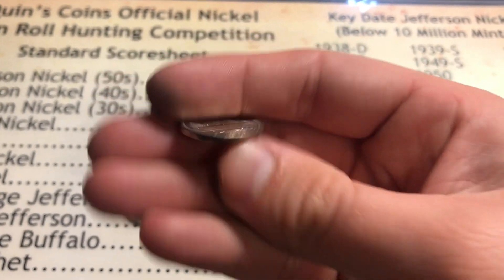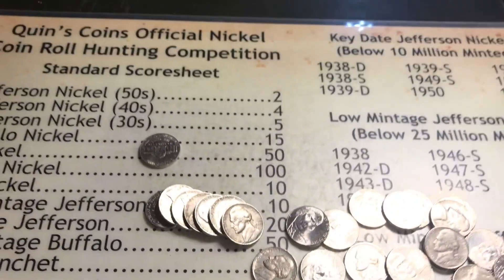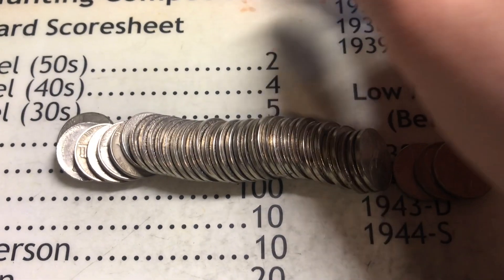Right behind that coin I already see another one - it's Canadian. It's a 1991 crowned queen. I'll take it. Let's see what else we can find.